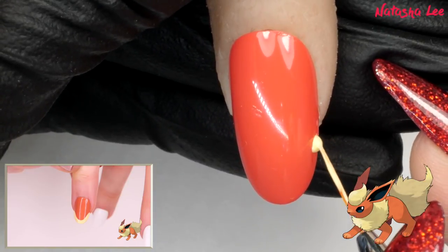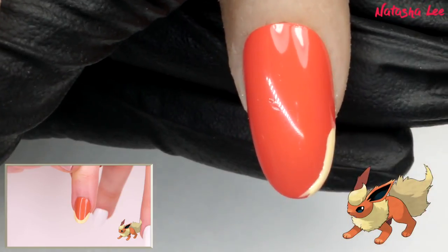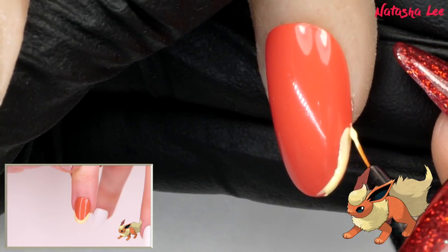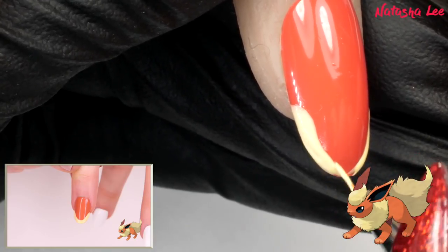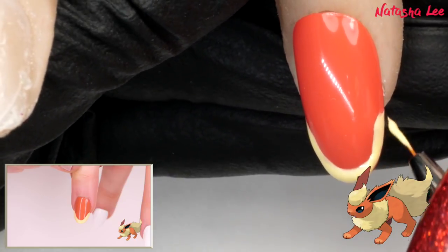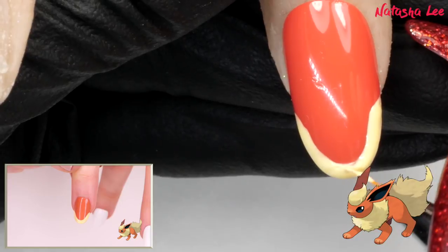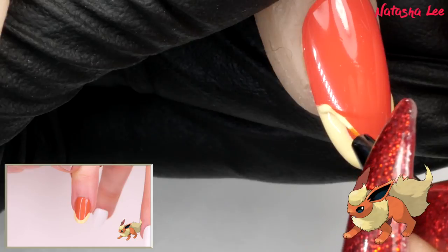I may have to change to my detailer brush because I much prefer working with it for designs like this. I haven't done really nice intricate art like this in ages — we're just going to go around in a sort of inverted rainbow shape. At home you won't have to work as quickly as me, but with studio lights and central heating it is drying very fast.